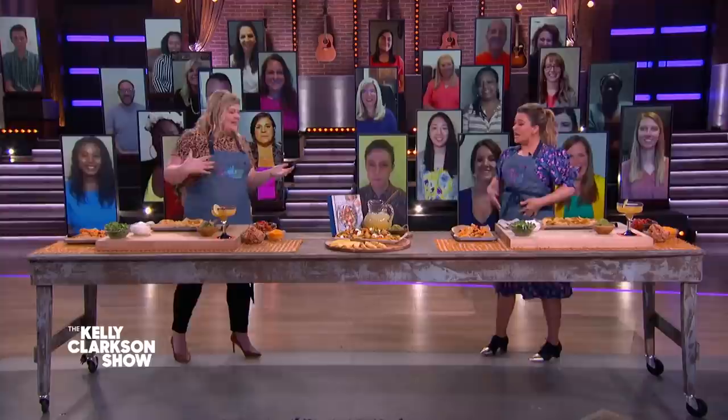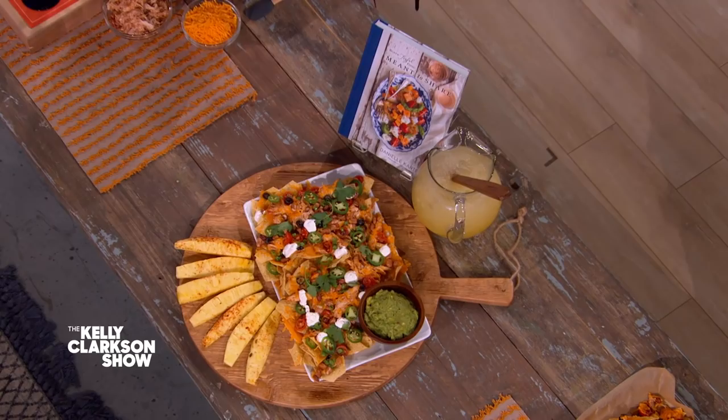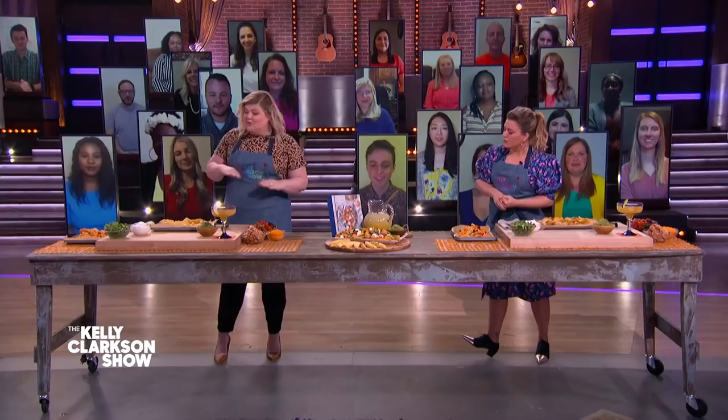It feels amazing because I see a margarita and nachos. Is this what we're doing today? This is what we're doing today! And this comes from the book and it's in the section for fun and littles, because we all need a little bit of fun. The margarita is in the section for littles?